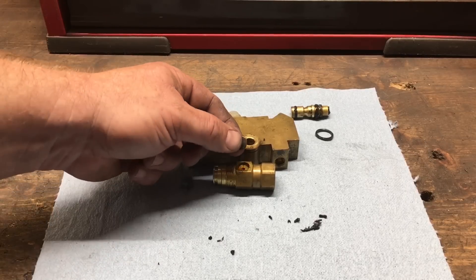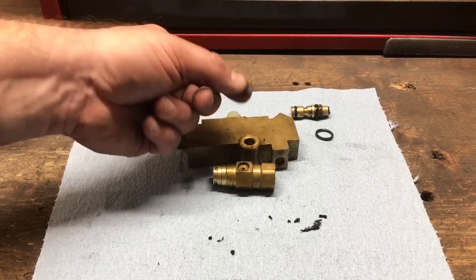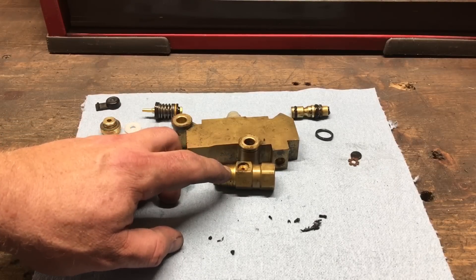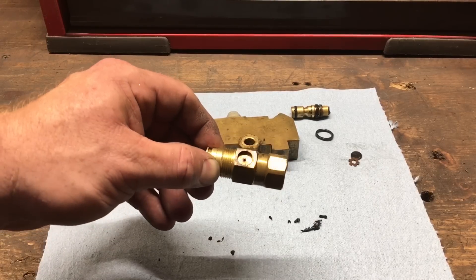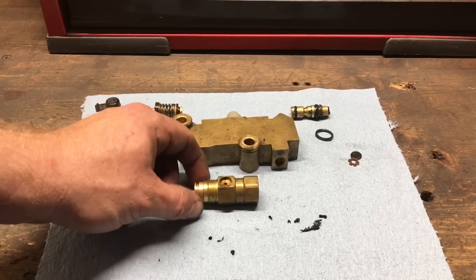What had happened is it had popped that star washer off and it was just kind of hanging there. Without the star washer snapped into its groove, the little rubber seal didn't seal anything. So it was basically just sitting there — every time you'd build up pressure in the rear line, it would leak out of that hole.